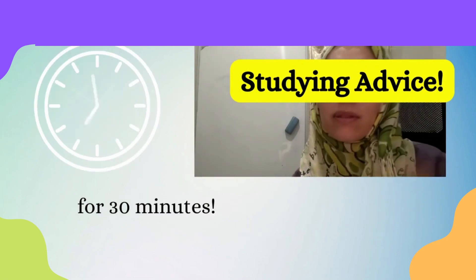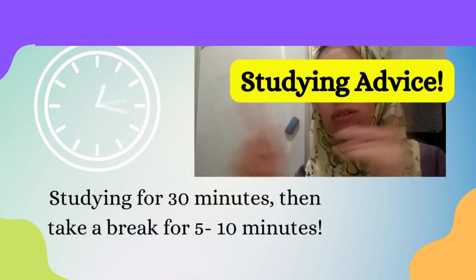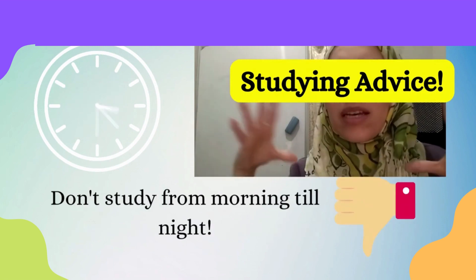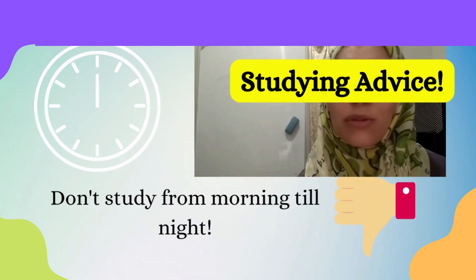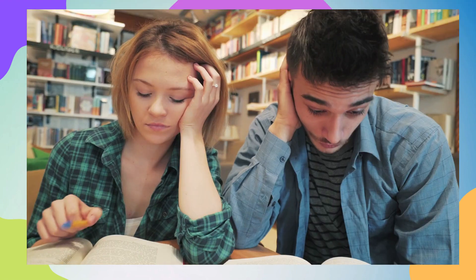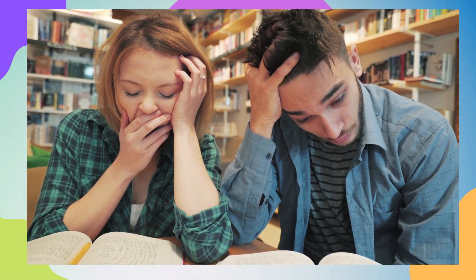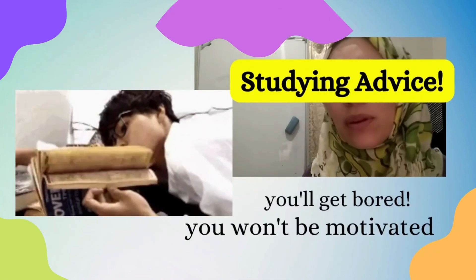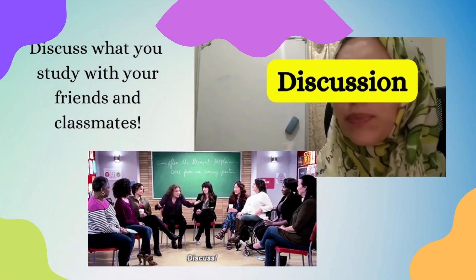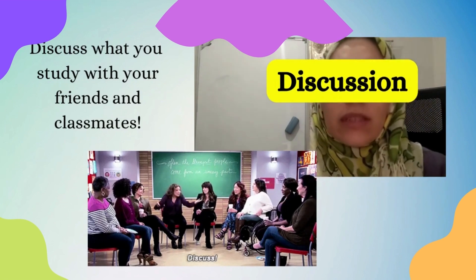Study for half an hour, then take a break for 10 minutes, and continue studying again. You don't need to spend your time studying from morning to night — if you study the whole day, you will actually get bored, lose interest in continuing, and might even lose your focus as well.